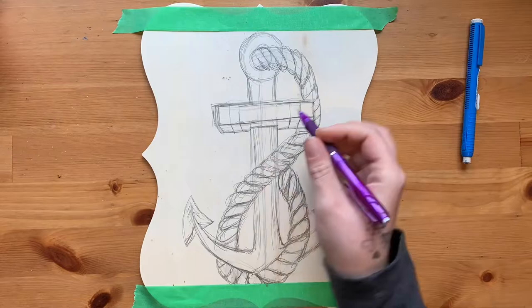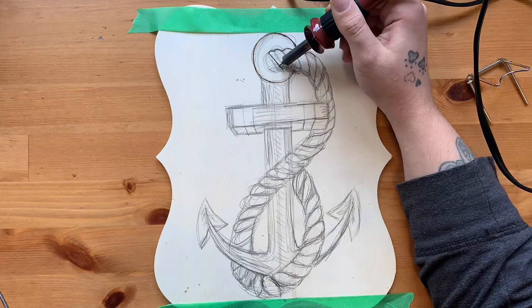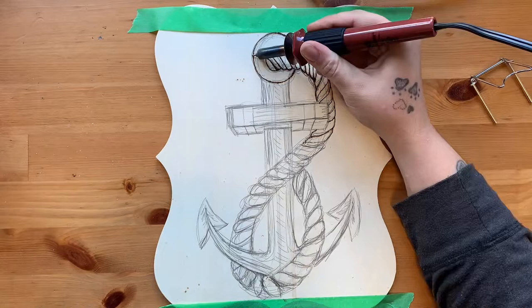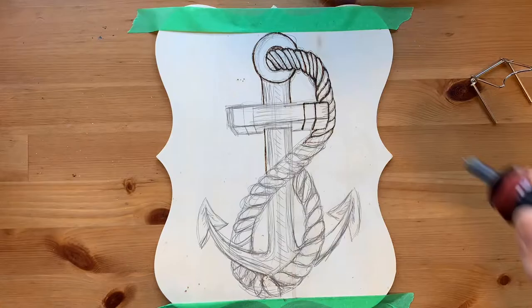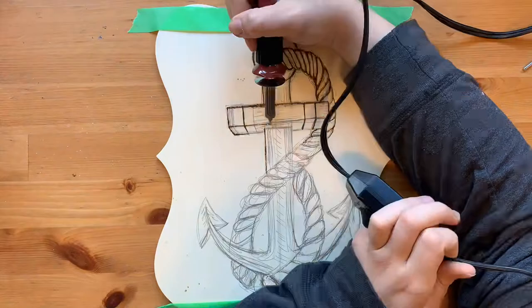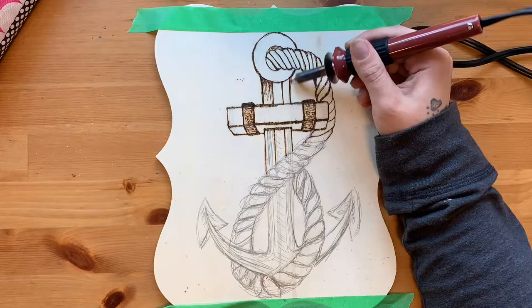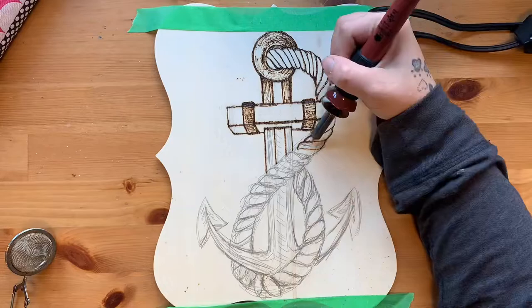After roughing out my idea with a graphite pencil, it's time to start going in and doing some of the simpler lines. When I wood burn, I like to use a mini flow point. It's the smallest one I have and I kind of approach wood burning almost like a 2D sculpture — gently chipping away at the wood and burning away, bringing out the image as I go.